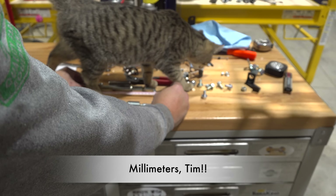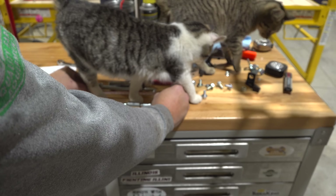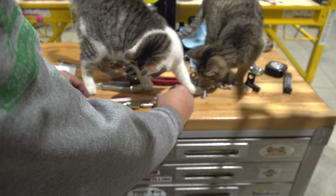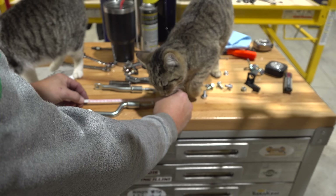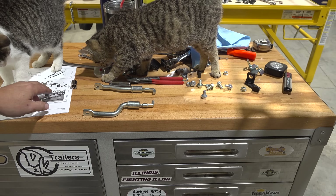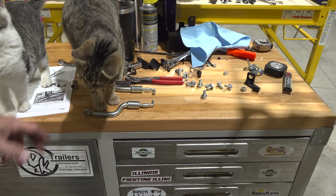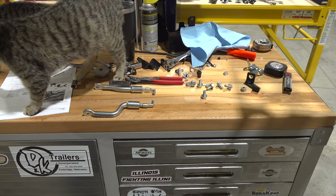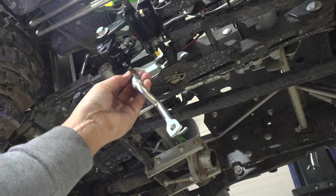Next up is the auto throttle linkage cables. Martha says the mechanism is supposed to be 174 millimeters center to center from that pin. Now I can't tell you this is real high tech, but Martha thinks it's good enough, so we'll see how it goes. These are how the throttle linkage — the auto throttle linkage — connectors work.